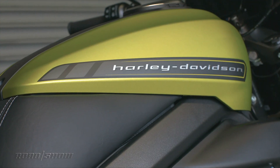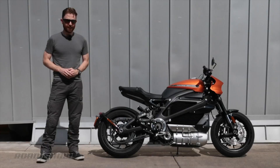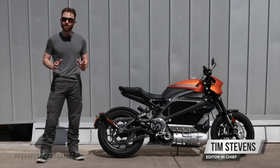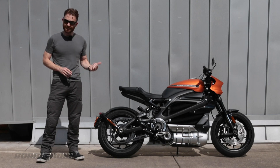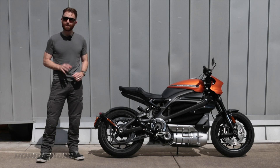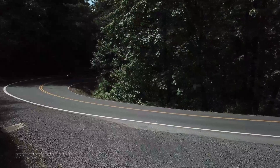At a quick glance, you might think that this is just a normal motorcycle, but look closer and you'll see that it's actually something special. This is the Harley-Davidson Livewire, the company's first electric motorcycle, and it's this thing that's going to drag Harley into the future. I first rode the prototype of this five years ago, and today we find out whether the production bike was worth the wait.